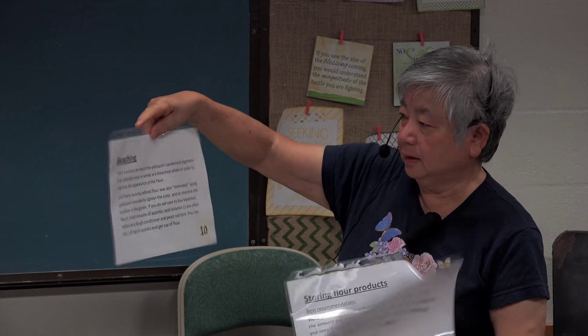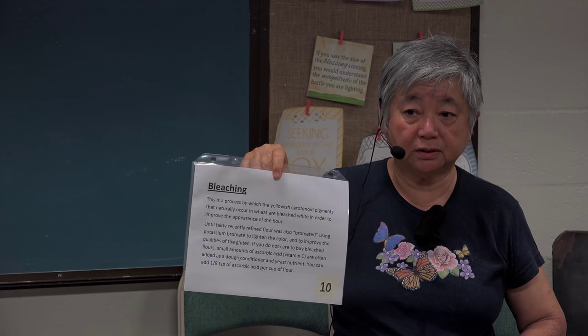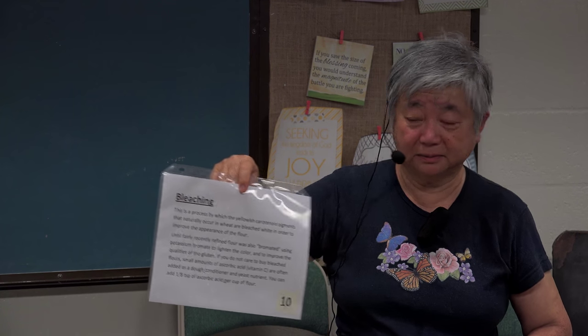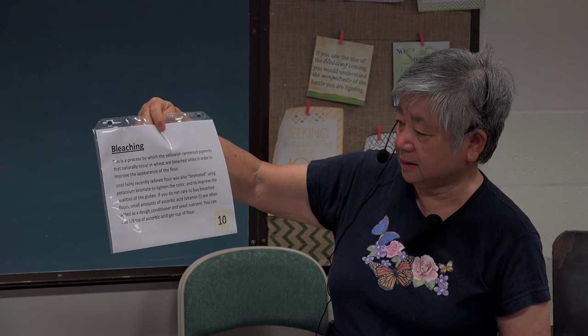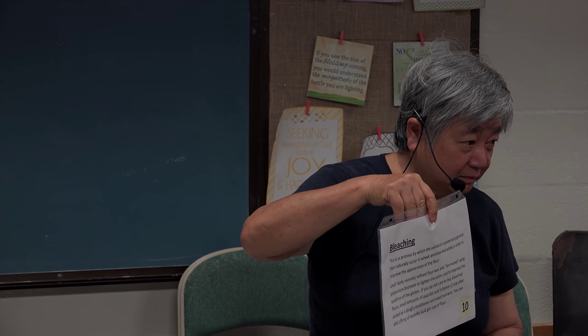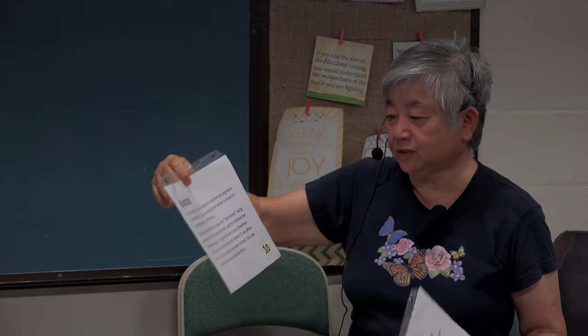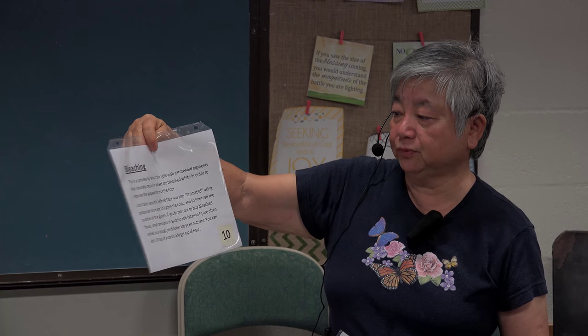Bleaching is done because red wheat has a reddish color that doesn't look appealing, so they bleach it to make it white. Some flour is also bromated — they use potassium bromate to lighten the color and improve the qualities of the gluten. For bread to rise, you have to have gluten; if you don't have gluten, it doesn't rise properly.